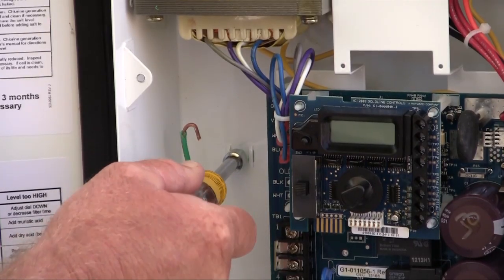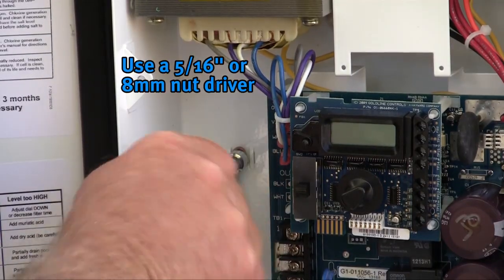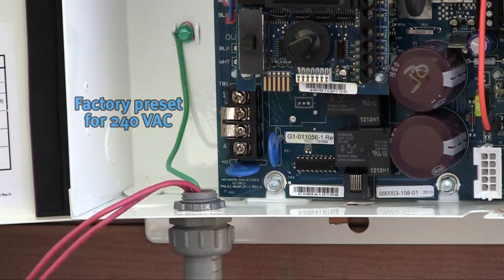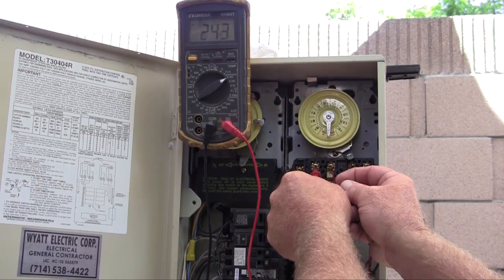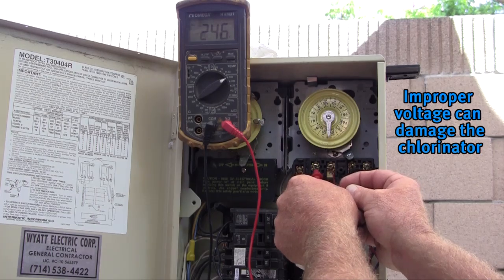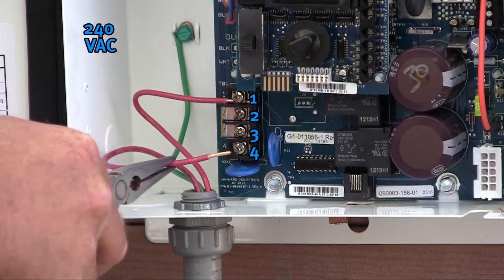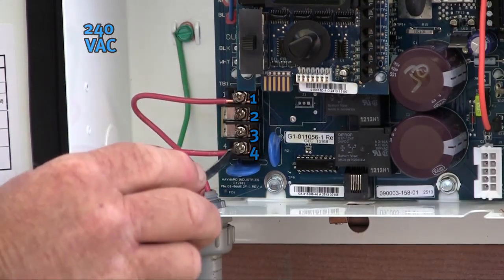Start the wiring by attaching the green ground wire to the grounding lug using a 5/16th or 8-millimeter nut driver. The systems come factory preset to accept 240 volts AC. It is critically important to test the incoming power prior to wiring the system. Supplying 240 volts AC when the system has been changed to accept 120 volts AC will damage the board and may cause personal harm. When wiring for 240 volts AC, place the two incoming voltage wires on terminal 1 and 4. Note that 1 and 4 are the top and bottom connections.